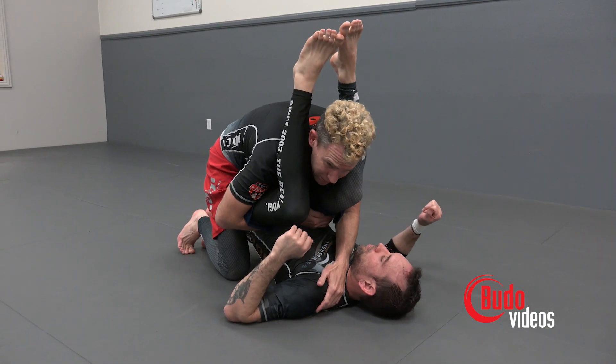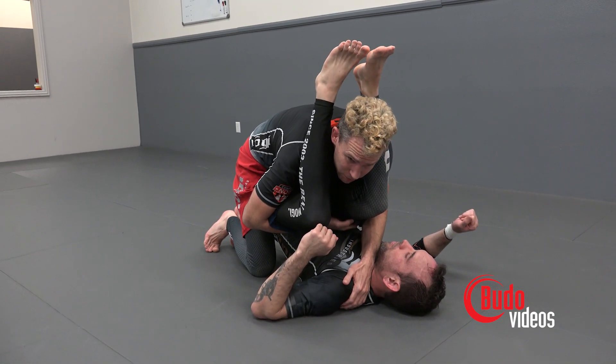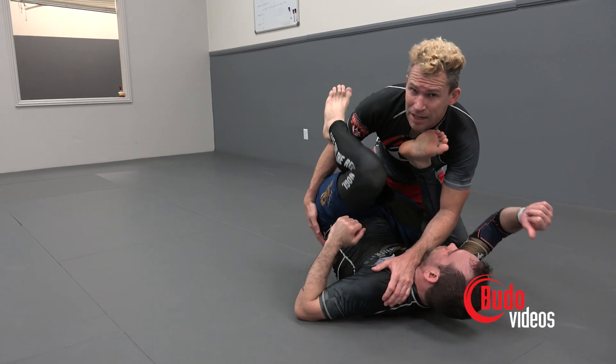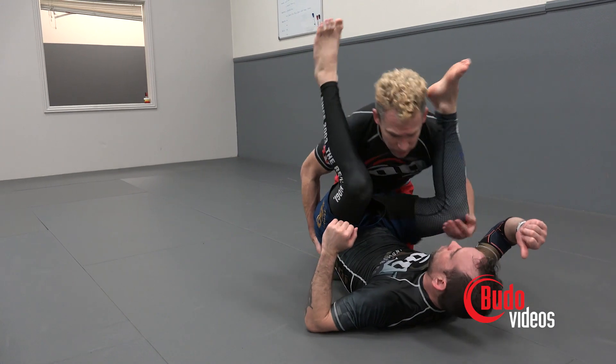Reaching for the opposite shoulder as we lean in. His hips are still off the ground — I don't want any space here. If I start to cut the corner and there's space, Dane drops his knee, and now I'm dealing with his guard again. So his hips are off the ground.